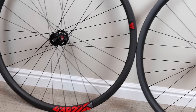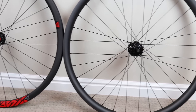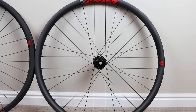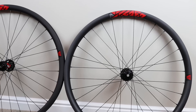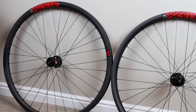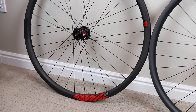These are the AM928. It's a 29er with a 28mm internal diameter width. It's a great all-arounder wheel. It's an asymmetric wheel, pretty light. We're going to weigh them here in just a second. They're laced to DT Swiss 240 hubs.